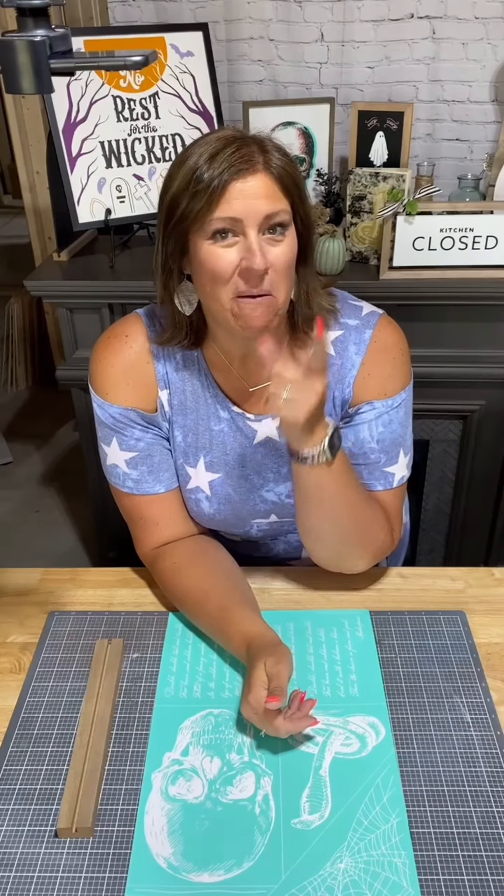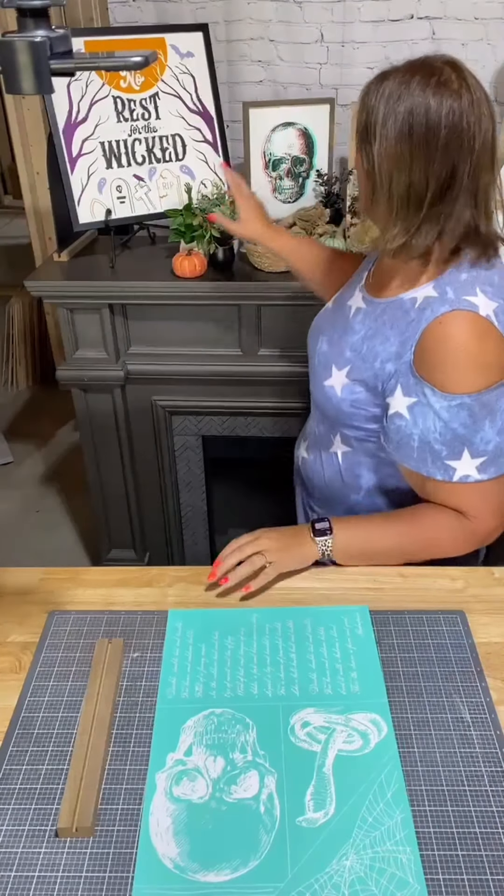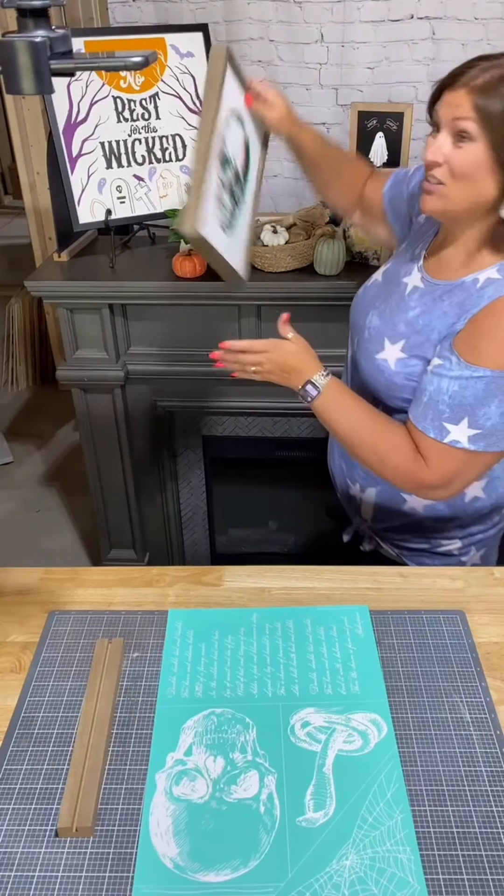Hey, so welcome. I'm Creative Sarah and I'm here to teach you a thing or two about crafting. Today, I promised I was going to teach you how to do that really awesome 3D effect like in this skull.